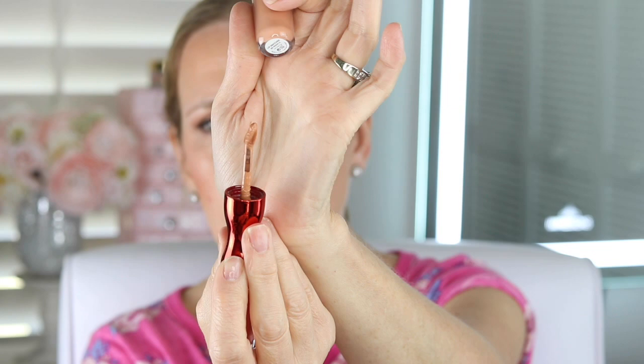So this is what the applicator looks like. I'm not crazy about the applicator, to be honest with you. And this color looks a little bit different than it did online. I feel like it looks a little orangey on me. Oh gosh, I am just messing this up already. See how orange that looks on me? Yikes.